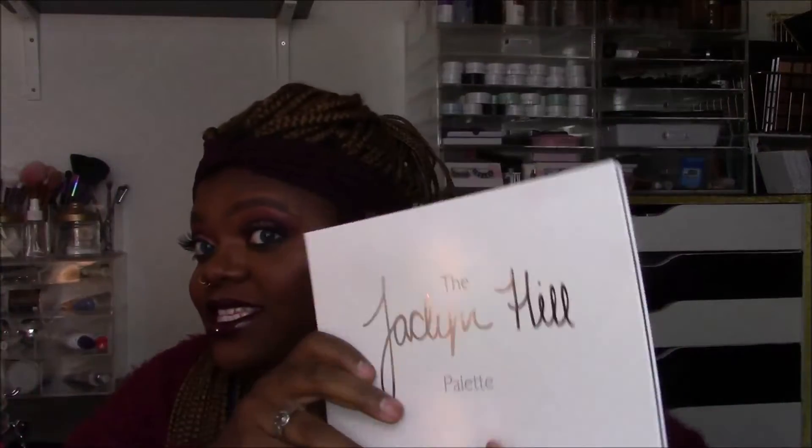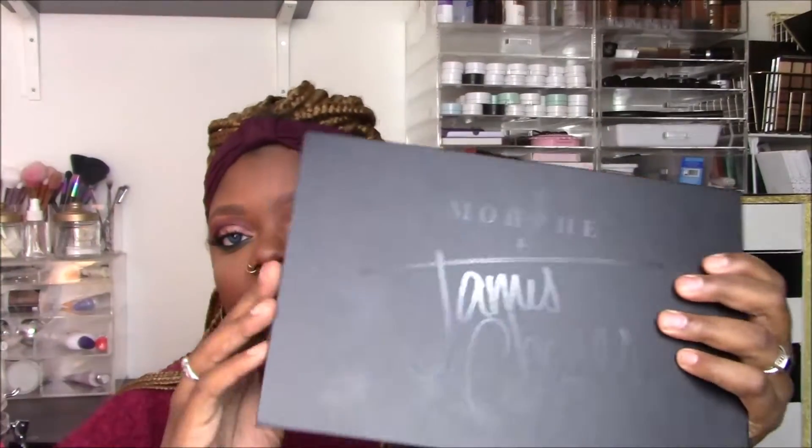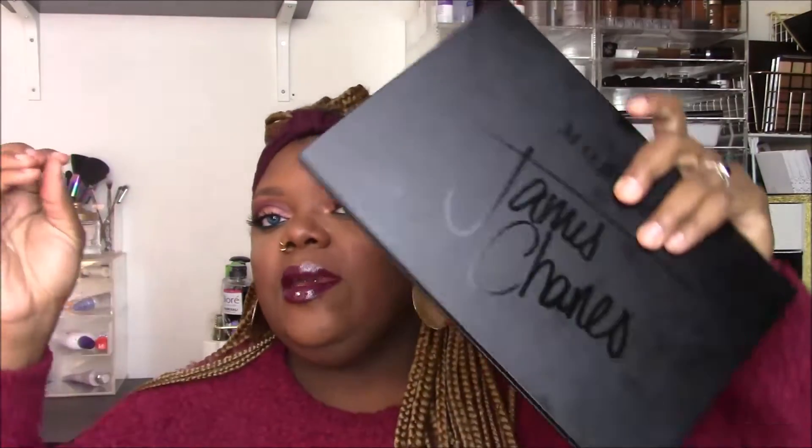I actually like this cardboard packaging. The only reason I prefer palettes with a hard case is if they come with a mirror — Morphe palettes don't come with a mirror, so I wouldn't mind if all their palettes were in this cardboard fold-over style. It's kind of like the Jaclyn Hill palette, which I finally purchased on Black Friday at Ulta using my points — spent about three dollars total for almost two hundred dollars worth of stuff. Anyway, it's a sleek, matte, easy-to-wipe-clean packaging.